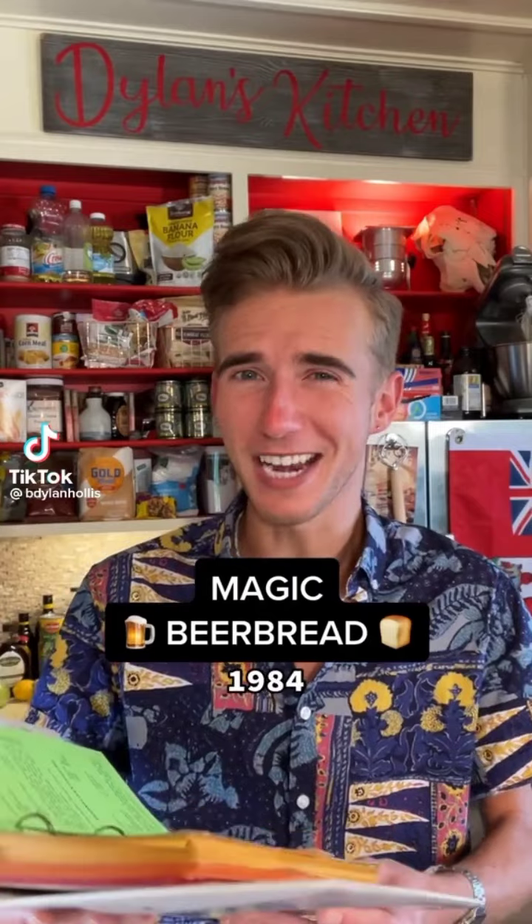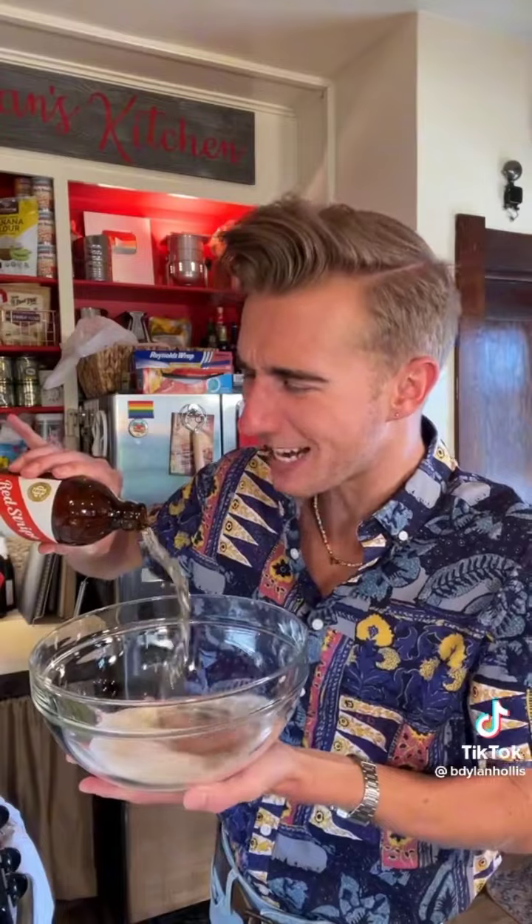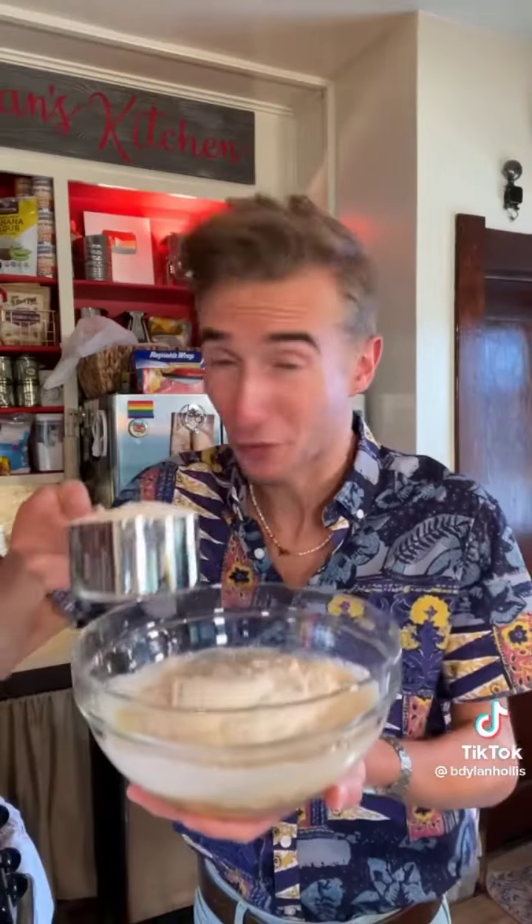Magic beer bread from 1984. Most breads are risen by yeast — those lovely little things that make your bread all fluffy and puffy like a cat in heat. But this recipe is a quick bread, something which doesn't have any yeast but promises to taste like it does. We begin with a 12-ounce can or bottle of your choice of brew. This is my type of baking!